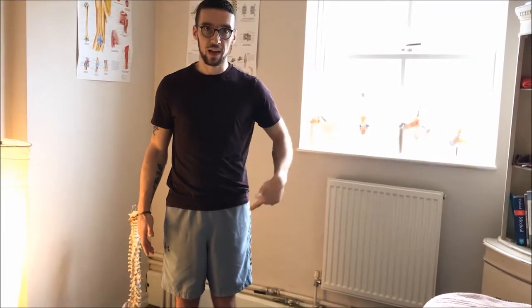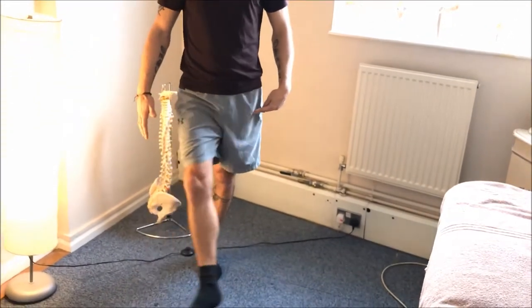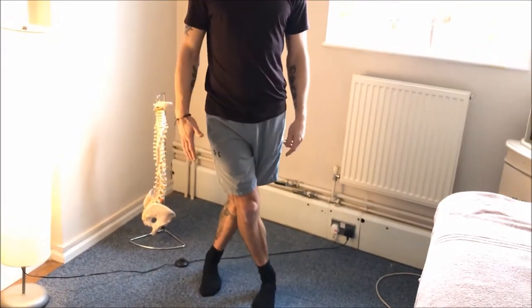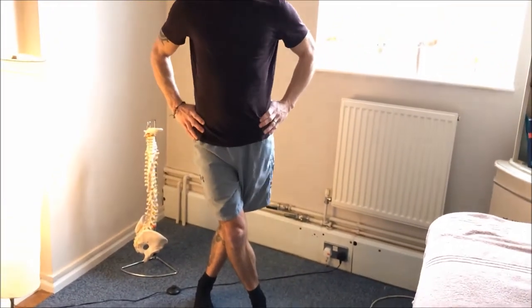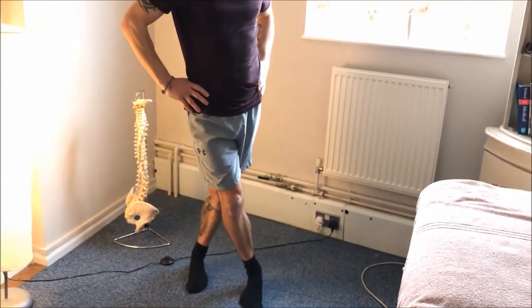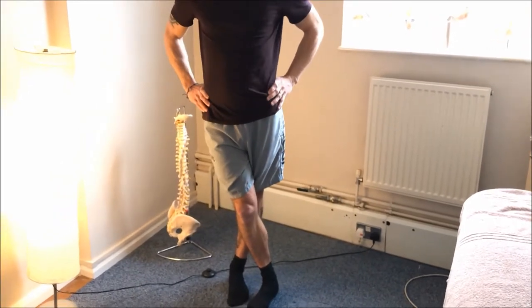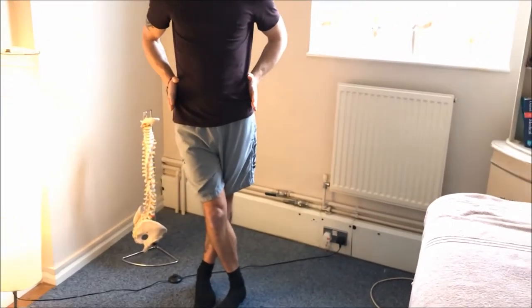It's fairly complicated — this is the one I say people struggle with the most, so we're going to talk it through nice and slowly. I'm going to stretch my left side. The side you're stretching, that foot goes behind, so my left foot will go behind and I'll step over with my right. What I'm doing is keeping my pelvis nice and square — I'm not tilting as I'm putting my leg behind. If you find you're doing this, bring your legs closer together because you need to keep your pelvis pointing forward.